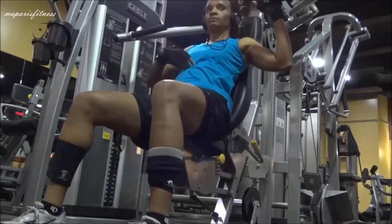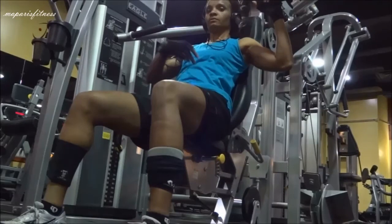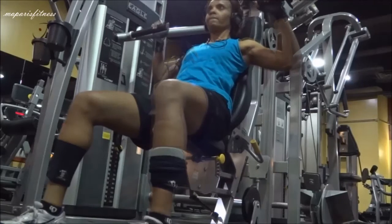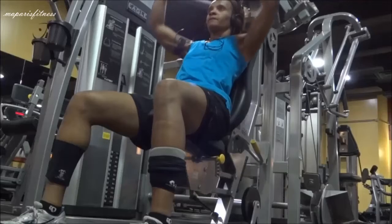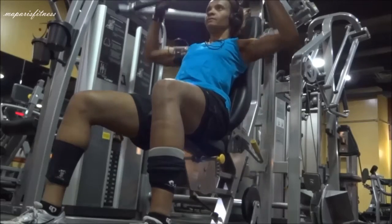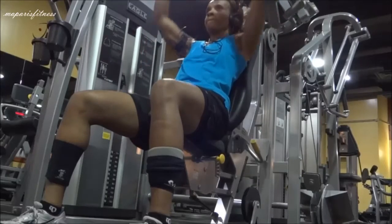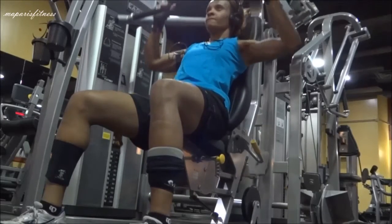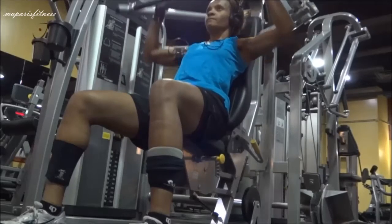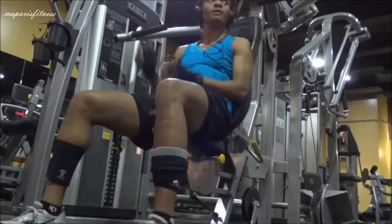Then I tighten my core — this is very important. I lean back, my back is against the back rest, and then I push the handle upward. As you can see, my face is looking straight ahead, my back is against the seat, and I'm not pushing my chest forward — it's against the seat.